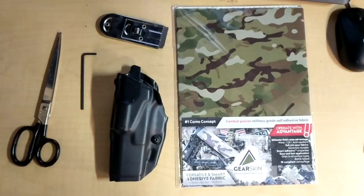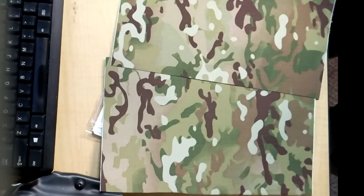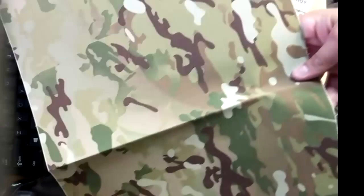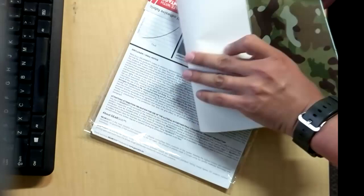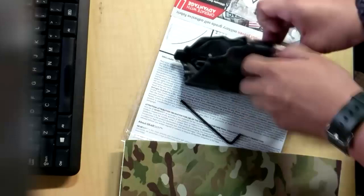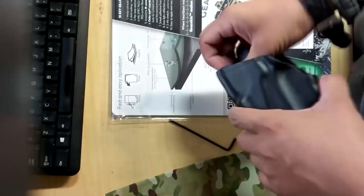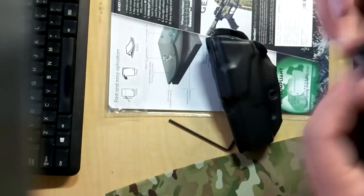Their website states that the material is reusable, so you can pull it off one item and place it on another. It also states — it's kind of hard to find on there — that it cures faster and stronger if you use heat. A couple of things you can do to help the adhesive stick better: obviously take off any hardware you have on the holster so it's sticking only to the holster itself, not the hardware. I also wipe down the holster with a Clorox wipe to remove any excess dirt, dust, or anything the adhesive would stick to rather than the holster. It just helps everything stick a little bit better.